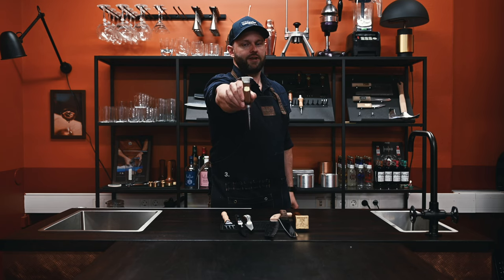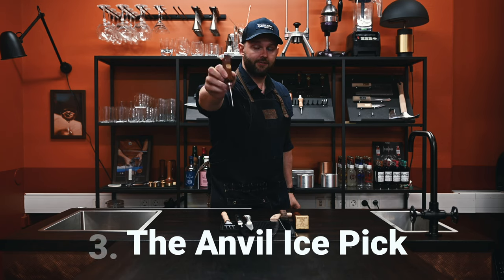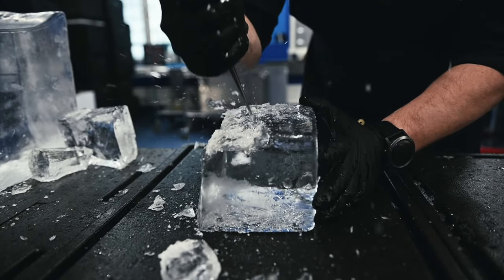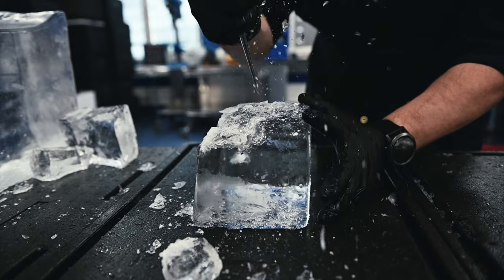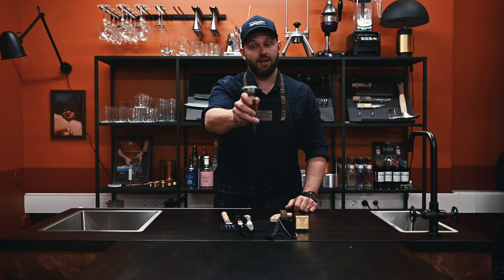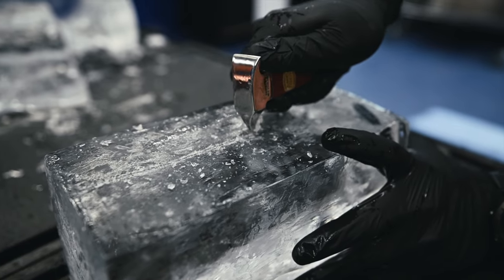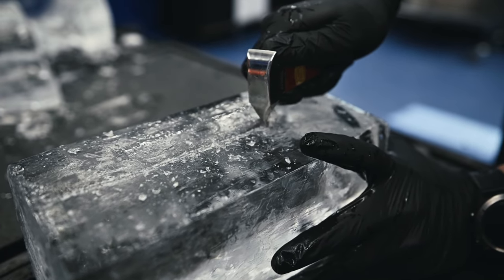Tool number three: another ice pick, but this one is called the anvil ice pick. This ice pick is actually two tools. One, you've got the ice pick obviously, when you're going to divide your ice blocks. And two, you have this part up here that you use to draw that line to make that sharp cut.